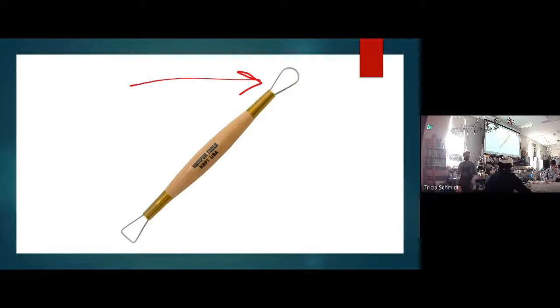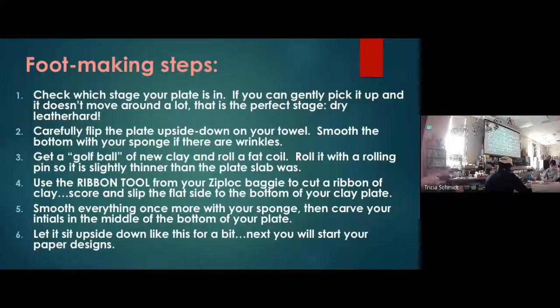I'm going to walk you through the steps before the demo. First, you're going to check what stage your clay is in. As I was walking around before class, a lot of plates still seem sticky and plastic — that means they're too wet. You can't flip these plates if they're still plastic. Put it in front of the fan or use a hairdryer. People at home, if you try to lift your clay and it's wobbly, you need to dry it more.